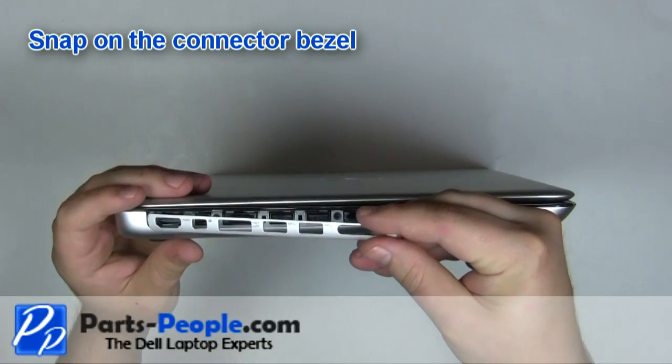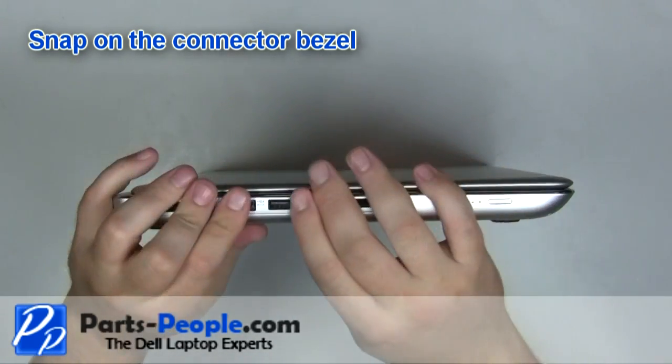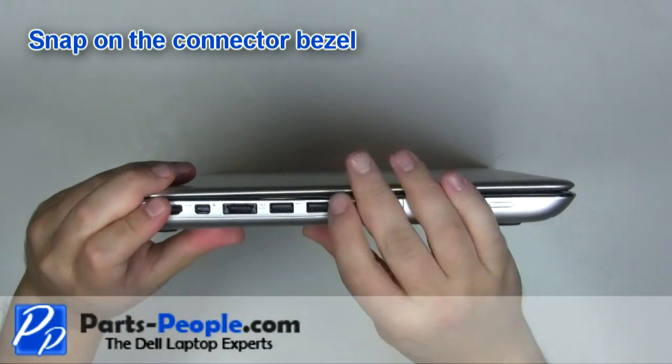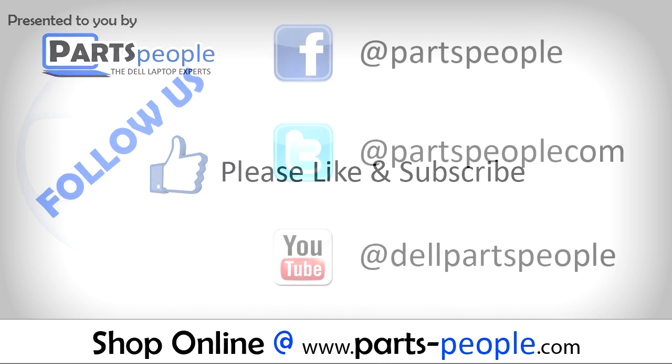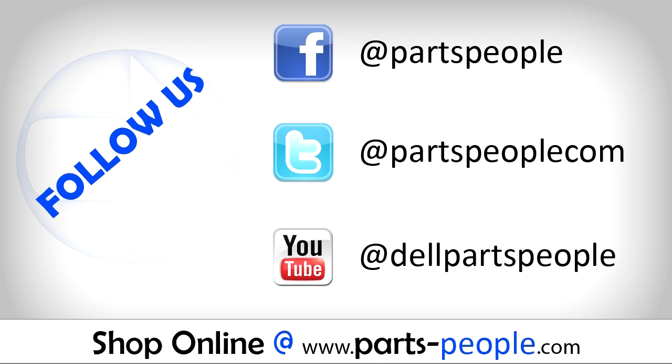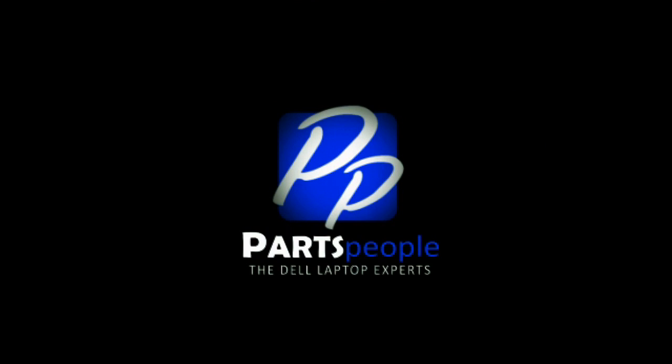Snap on the connector bezel. Replace the two screws.